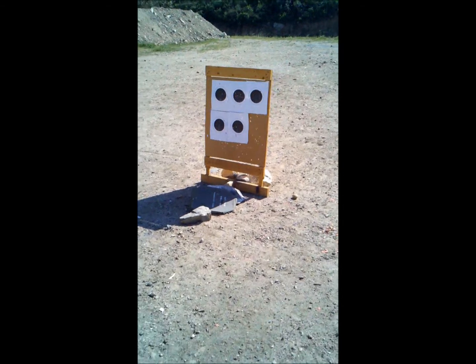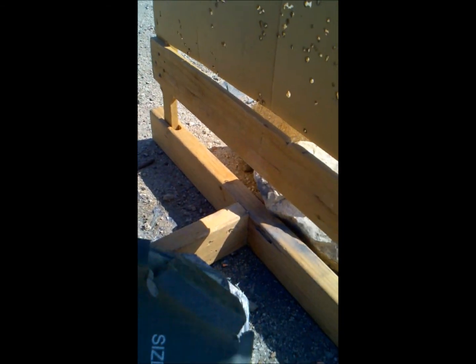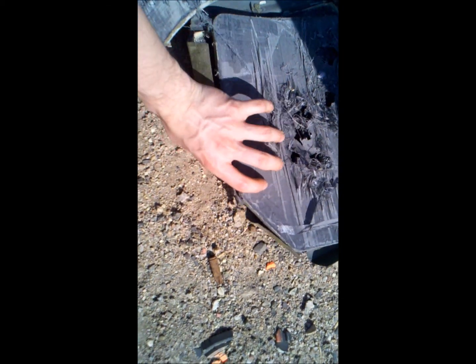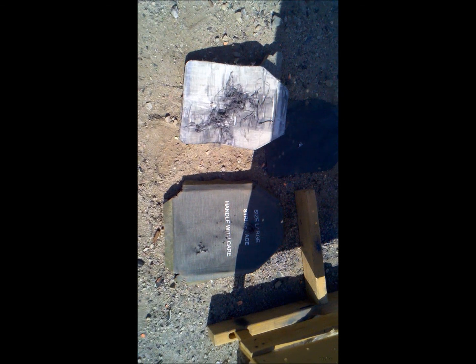Now remember, this is a heavily damaged plate and it came apart, but still nothing has gone through. Nothing. So for those of you in the mountains and hills of Afghanistan, sleep easy at night — easier.